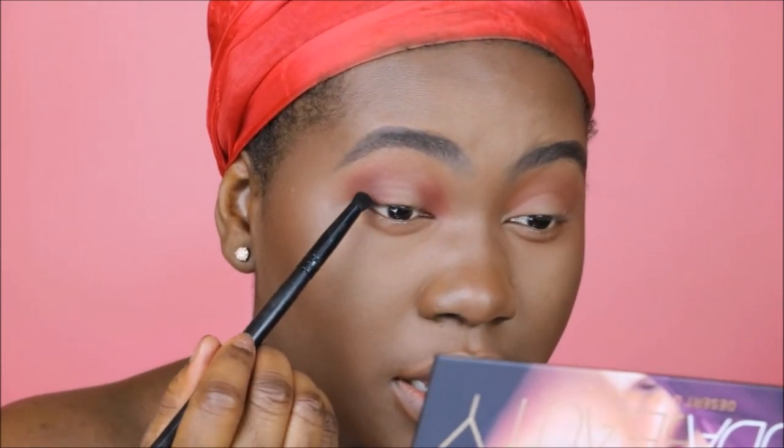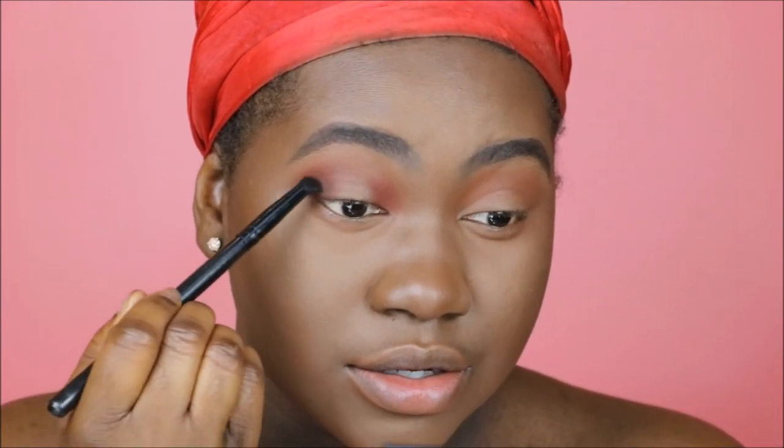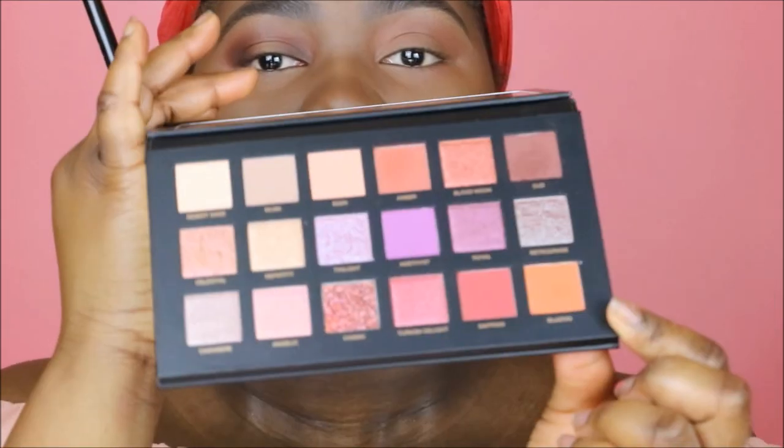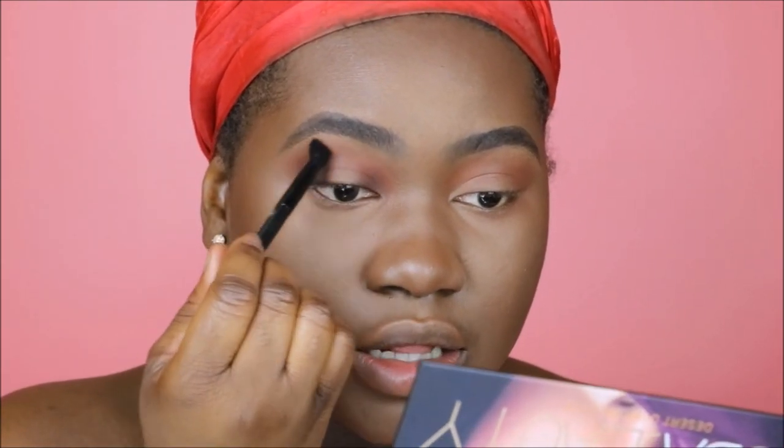I'm also using the Sasha Cosmetics matte blush in the shade Matte Brown. Then I'm going to go in and deepen up closer to the lash line. Blazing is this really pretty orangey shade, and this is more for just kind of blending the colors together.